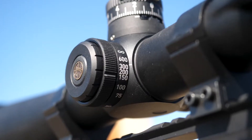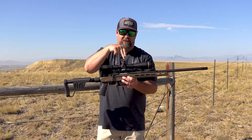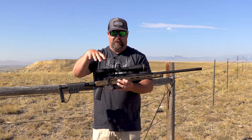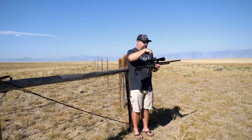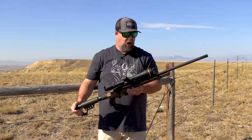Let's dive into this review of this rifle scope. If you're in the market for a new hunting scope, you need to give a hard look at the VX6 HD. If you're looking for a scope in this class — this size and magnification range — after this review you're going to know what you need to know to help make a better purchasing decision.